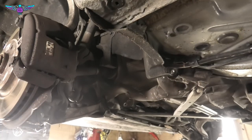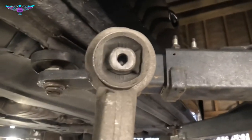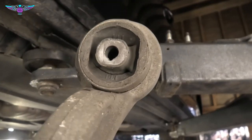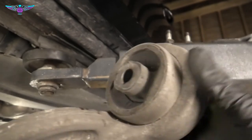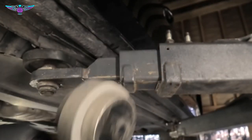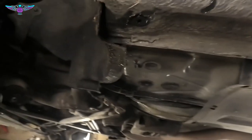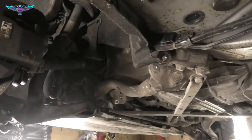I don't know if this can be seen, but this rubber is all — yeah, I think you can see it — it's cracked there. This rubber is not really doing a very good job anymore. You can see the crack. Also, because it's noisy — it's actually making a noise, a very annoying sound.